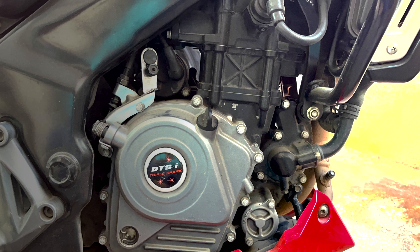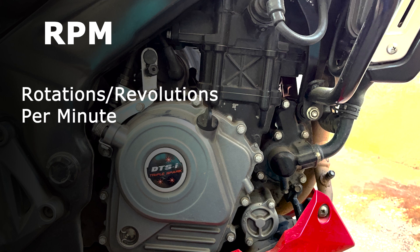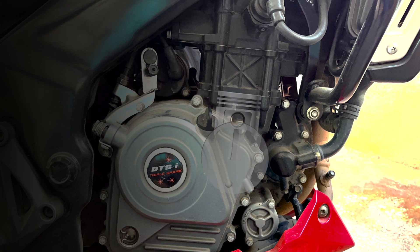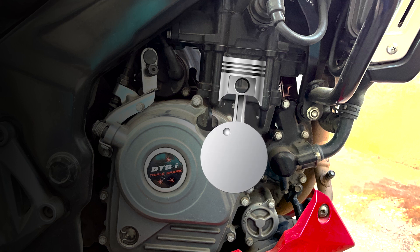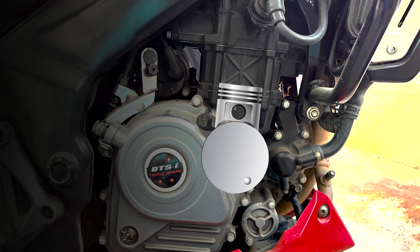RPM means rotations per minute. In simple terms, it is a count of how many 360-degree rotations our crank makes in a given minute. When the piston moves up and down in each stroke, the linear motion of the piston is converted into rotational motion using the crank.